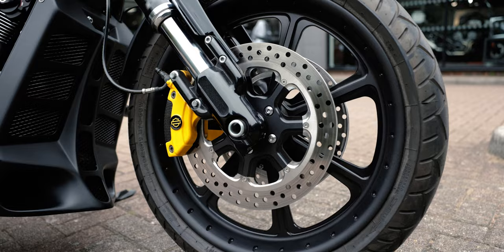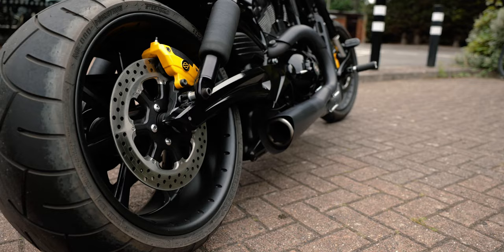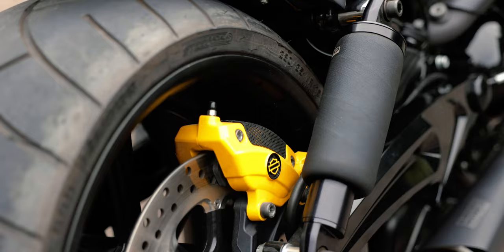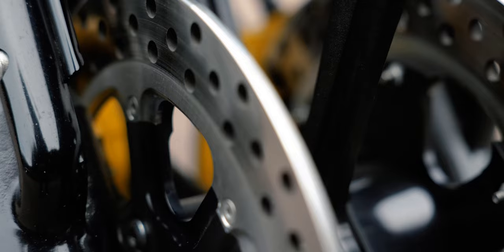First thing you'll notice is the stunning wheels — Roland Sands Design Diesel wheels with matching rotors and pulley. We managed to squeeze a 280 in the rear, thanks to a custom swing arm made by our friends in Germany at Thunderbike Customs.